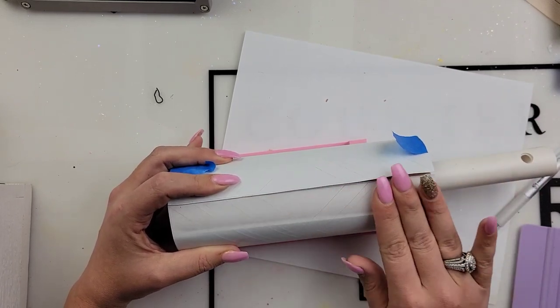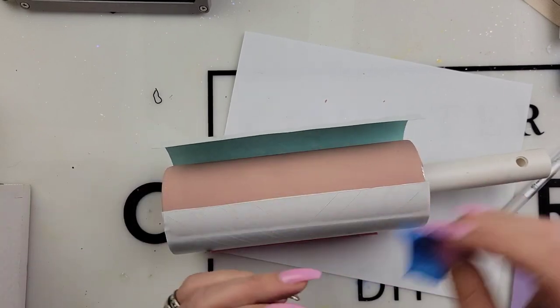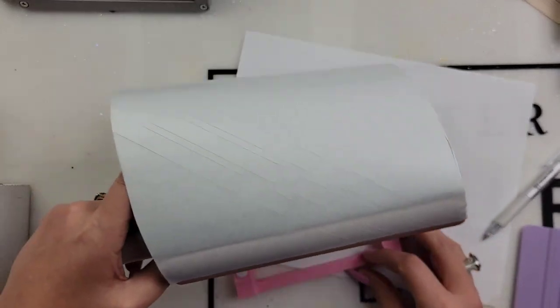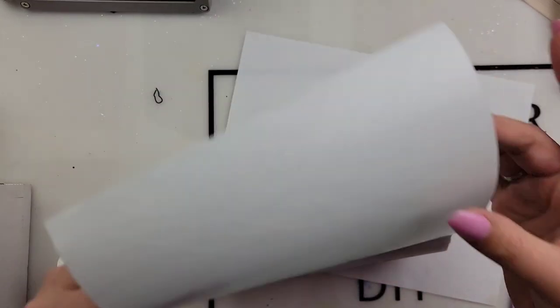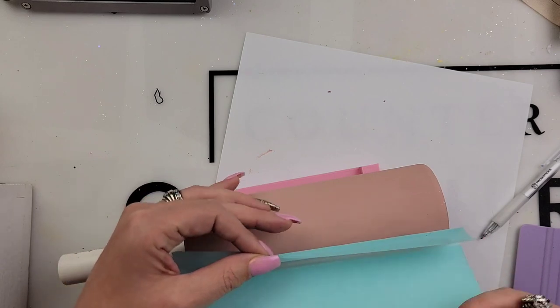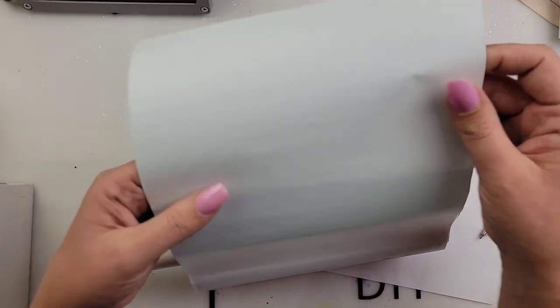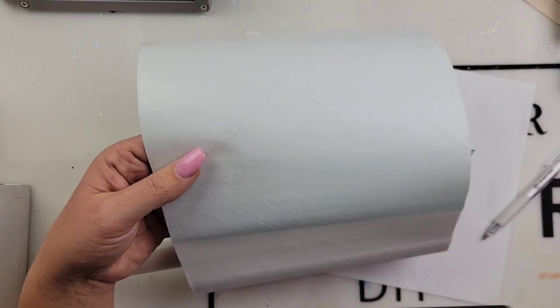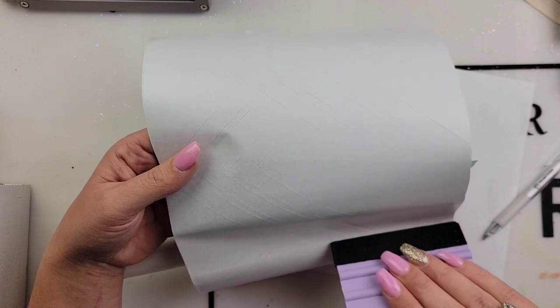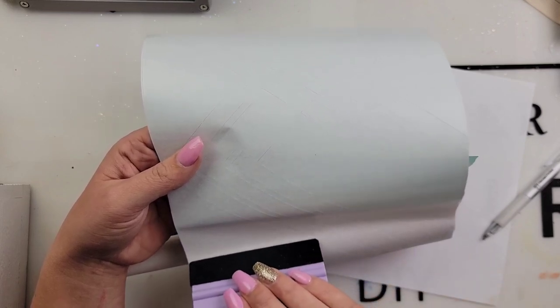I originally put that painter's tape on my cup, so when I removed it, I noticed it removed a little bit of my paint. That's okay. You don't have to do a base coat when you're doing the adhesive sheets, but just know that your colors aren't going to be as bright and vibrant. So those couple little spots where the paint came up, it's not going to be a big deal. You're not going to notice.